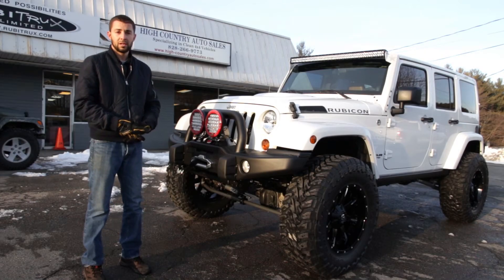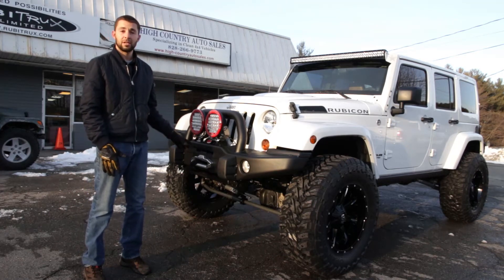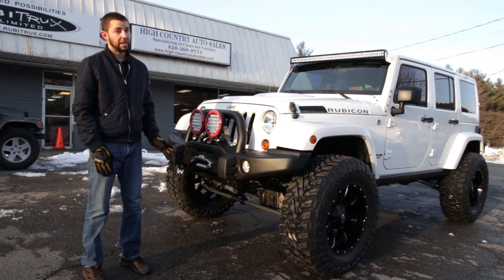Hi everyone, this is Chris from RubiTrux. I just wanted to walk you around one of our latest builds here. It's got a slightly different suspension setup than what our normal is. Normally we do AEV SC or RS suspension kits, either 3.5 or the 4.5.